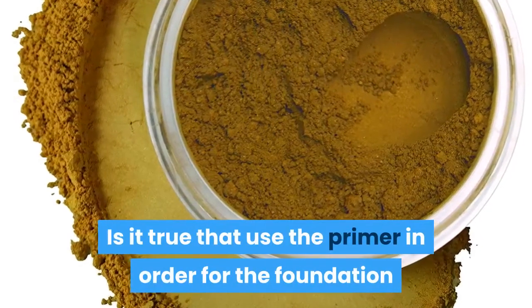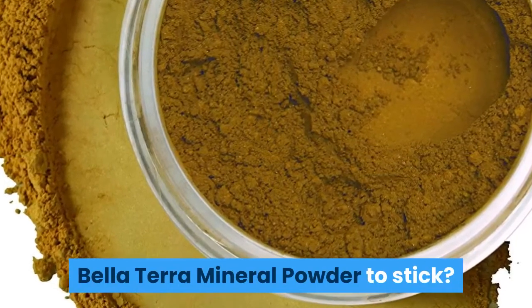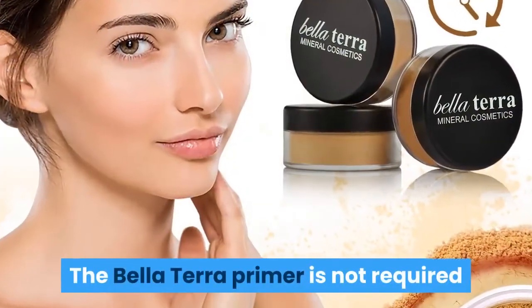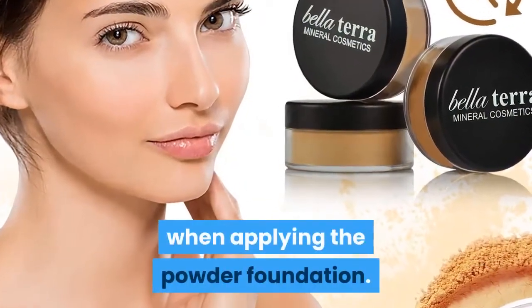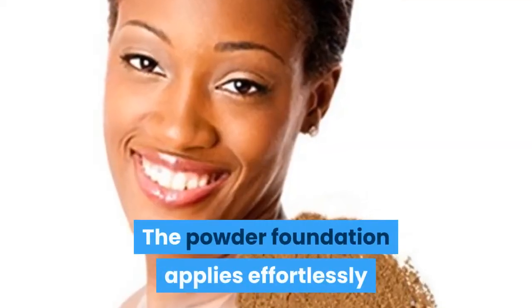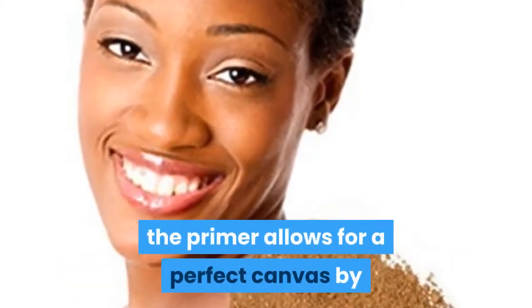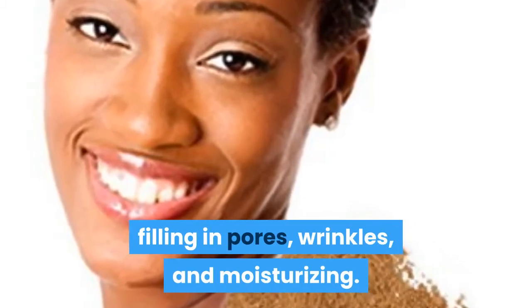Is it true that you need to use the primer in order for the Bella Terra mineral powder foundation to stick? The Bella Terra primer is not required when applying the powder foundation. The powder foundation applies effortlessly on skin with long-lasting coverage. The primer allows for a perfect canvas by filling in pores, wrinkles, and moisturizing.